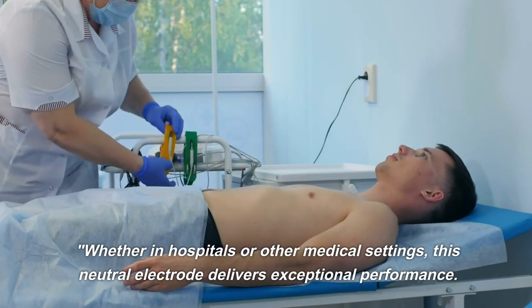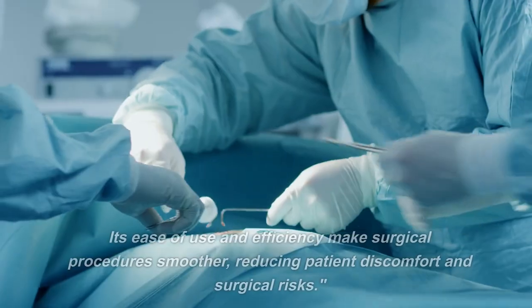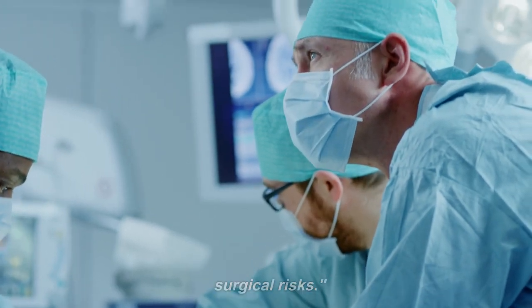Whether in hospitals or other medical settings, this neutral electrode delivers exceptional performance. Its ease of use and efficiency makes surgical procedures smoother, reducing patient discomfort and surgical risks.